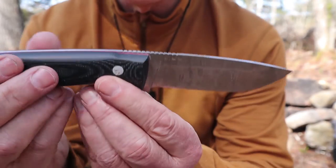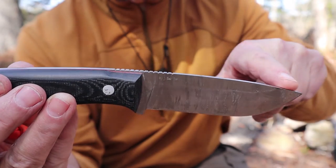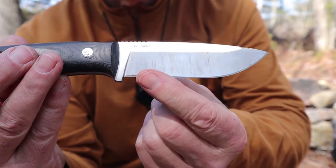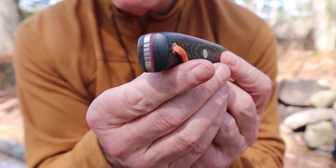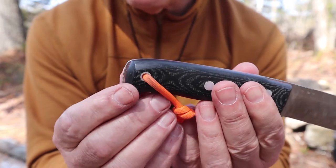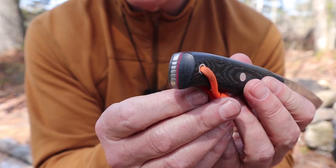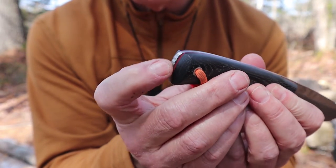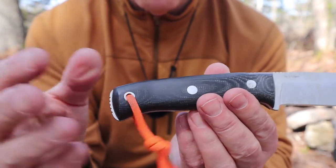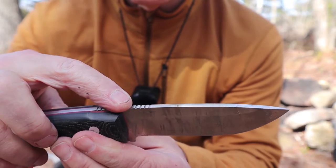It is a drop point design — there's a curve right from pommel down to the tip, so there's an overall curve to the knife. It is a high saber grind with a secondary grind at the edge. It has an exposed pommel, which really does work for me on this knife. It has a stainless steel lanyard hole, a little piece of colorful cord, stainless steel pins running through, and jimping across the top.